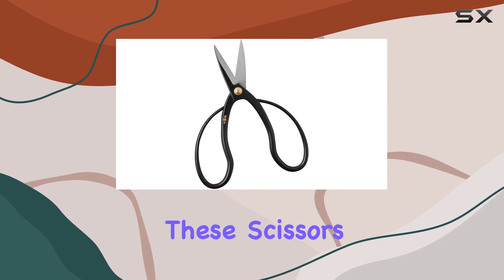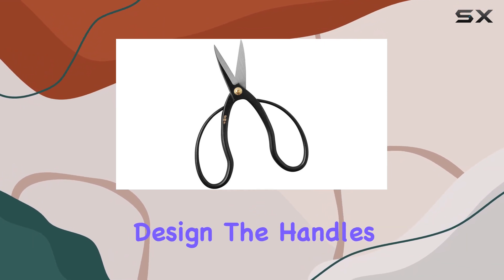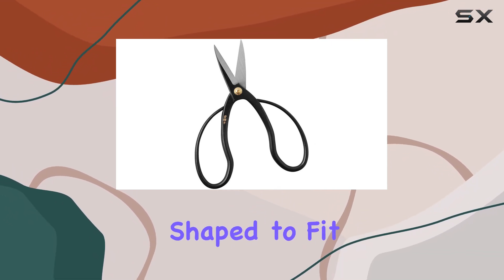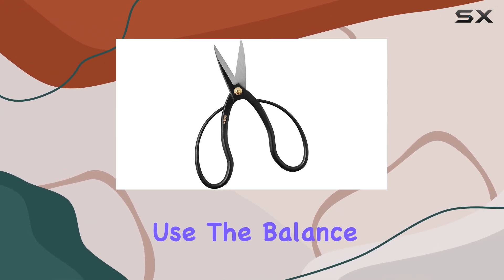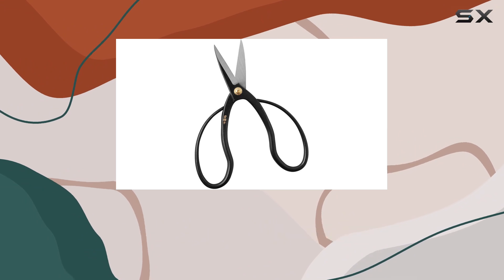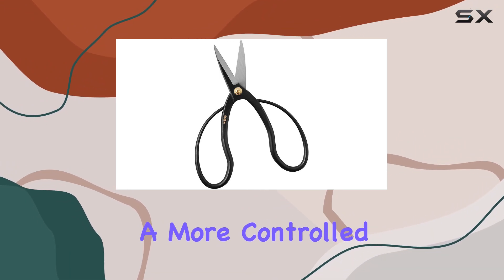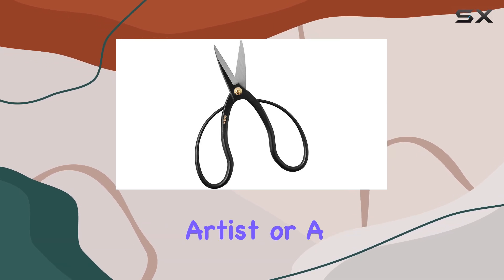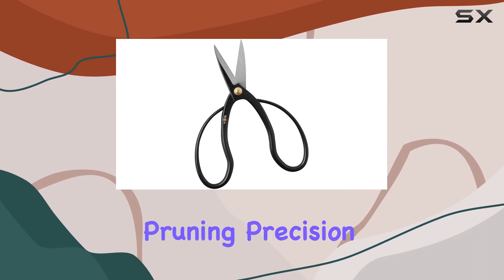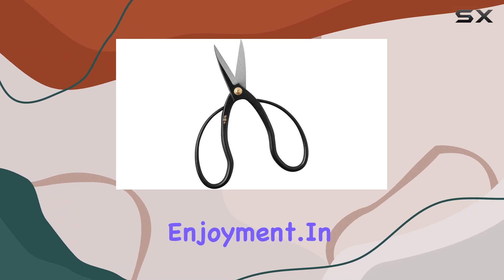One of the standout features of these scissors is their ergonomic design. The handles are thoughtfully shaped to fit comfortably in your hand, reducing strain during prolonged use. The balance and weight distribution of the scissors contribute to a more controlled and effortless cutting experience. Whether you're a seasoned bonsai artist or a hobbyist, these scissors will enhance your pruning precision and overall enjoyment.